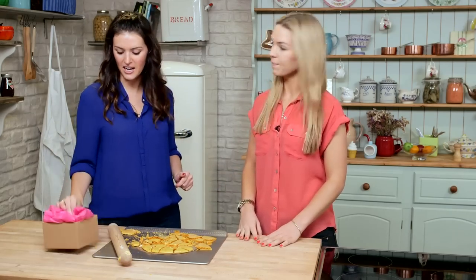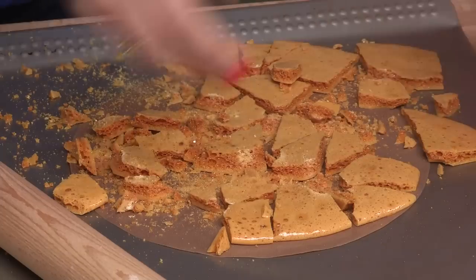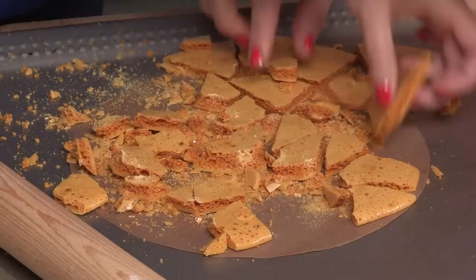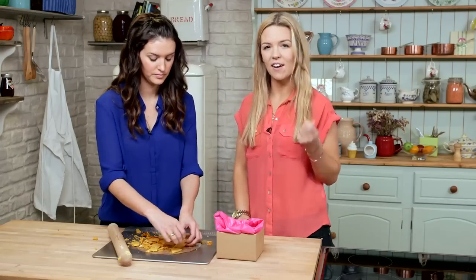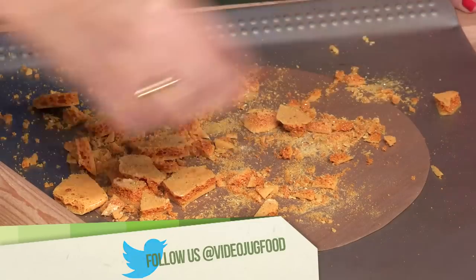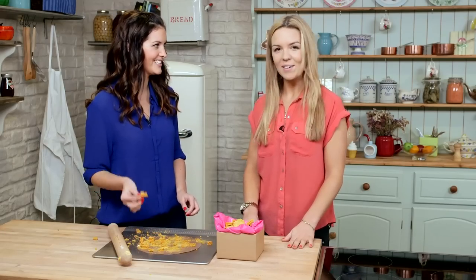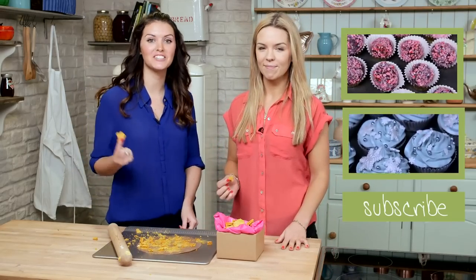We've got a nice little presentation box here to take around to our friend's party. Just put it in and it's going to look really pretty. In addition to this, you can also dip the pieces in chocolate for a kind of crunchy effect. For more recipes like this, hit the subscribe button now. Should we keep a few for ourselves? I think we need to try some — definitely. Please join us next time for more recipes from Keep Calm and Bake.